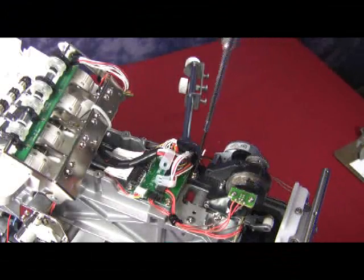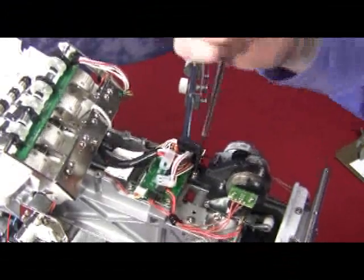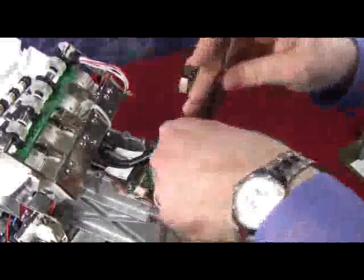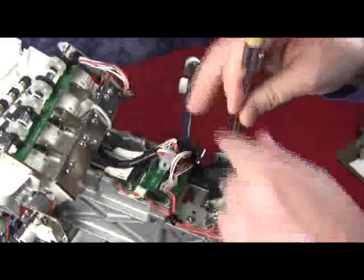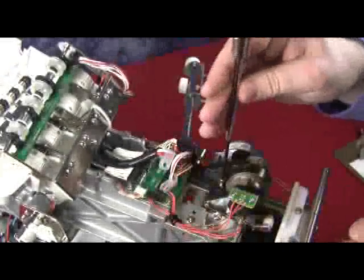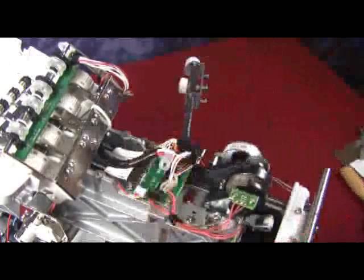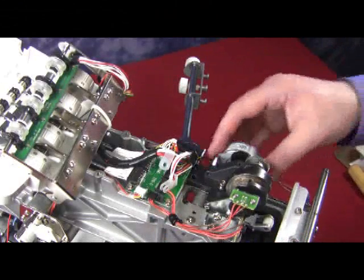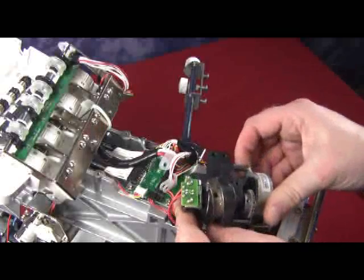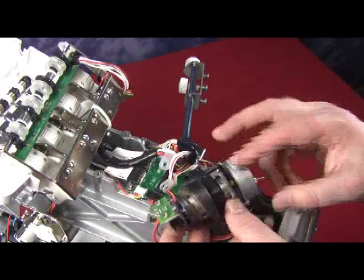Now we're going to take a look at the horizontal or lateral step motor at the top of the machine. It is held in by two 3mm hex screws which we're going to loosen and remove. By removing these two screws, the lateral step motor can be free from the top and you can move it around, in case you need to go in and service it or replace a certain part on it.